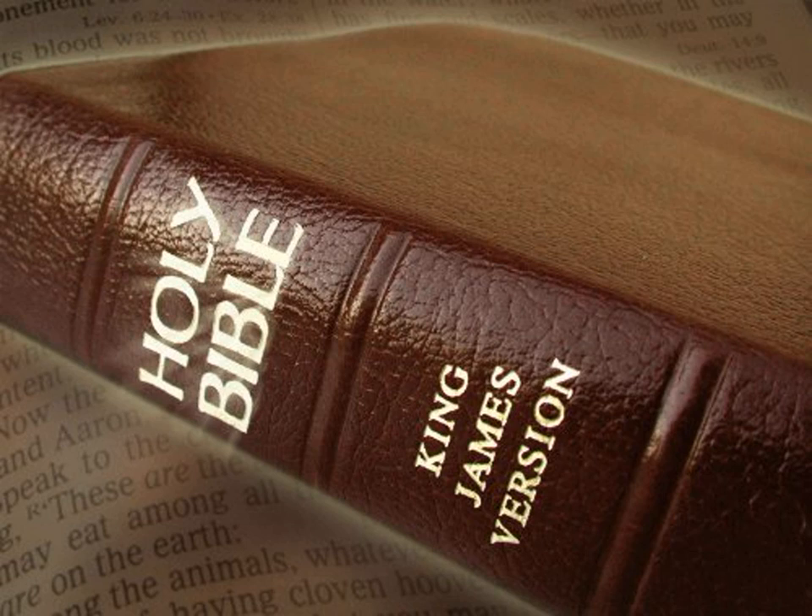And they brought the tabernacle unto Moses, the tent, and all his furniture, his tatches, his boards, his bars, and his pillars, and his sockets, and the covering of ram skins dyed red, and the covering of badger skins, and the veil of the covering, the ark of the testimony, and the staves thereof, and the mercy seat.